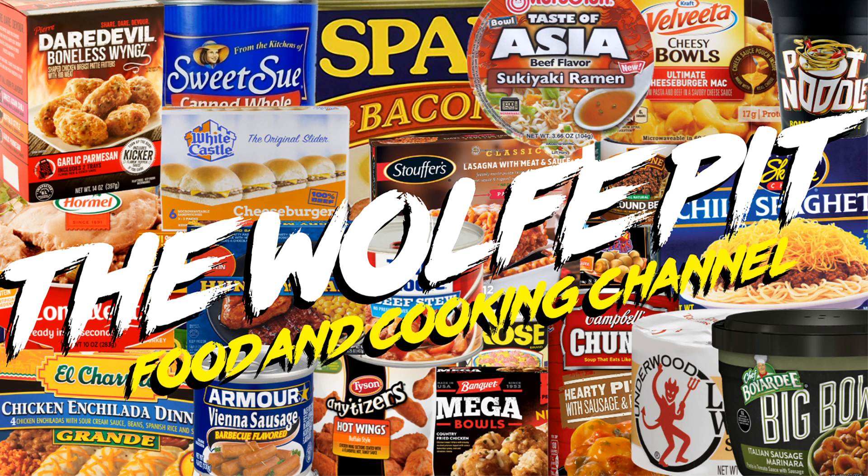Hey everybody, welcome back to The Wolf Pit with another episode of What Are We Eating? It's been a very long time since I've done a What Are We Eating video. I listened to you, the people, in the comments asking for more What Are We Eating videos. So that's what you're going to get in 2023.